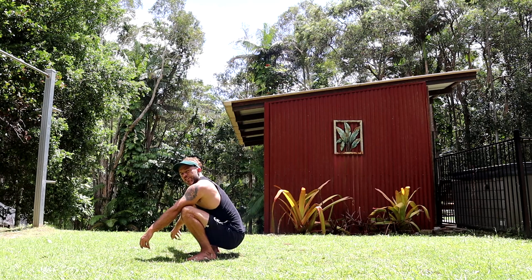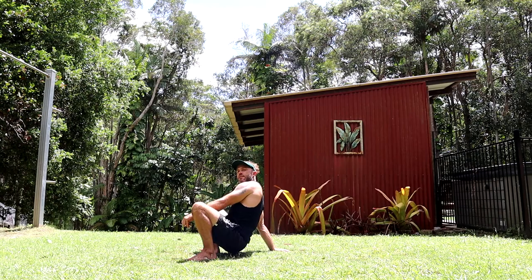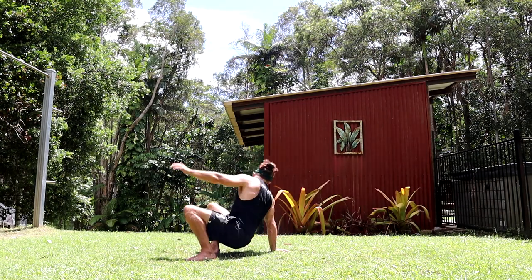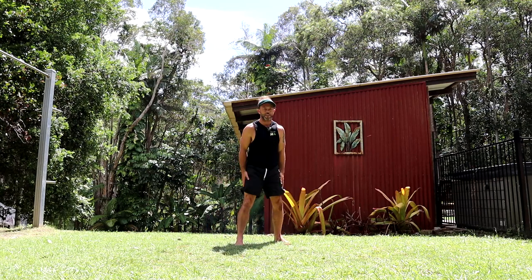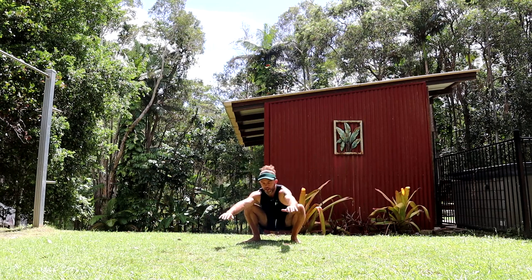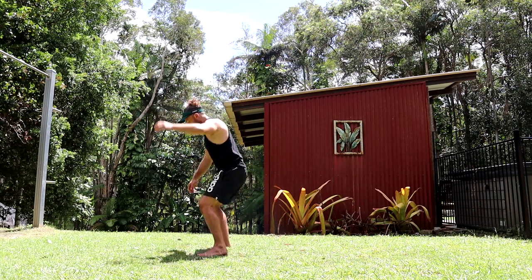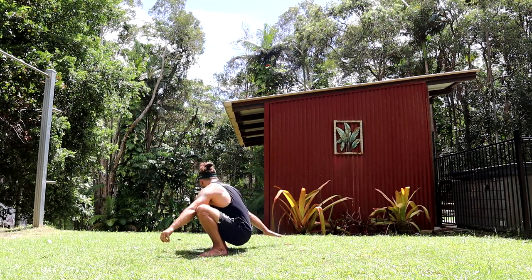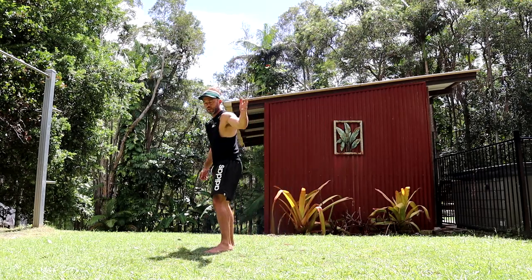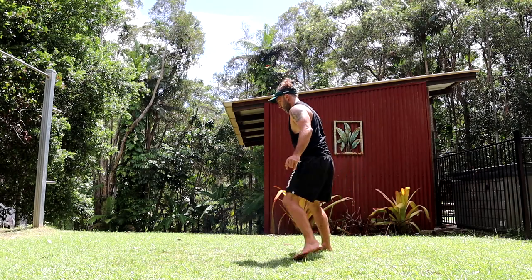Progression number two: the jump around. Take step one — fingers facing away, the hand is placed. All I want you to do is just step around the side. What you'll notice is if you throw that second arm a little, it will help. So just get used to that. If you're going off the left arm, place it, then hop.